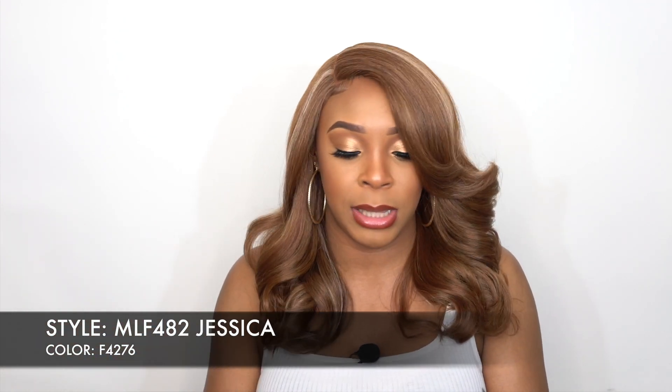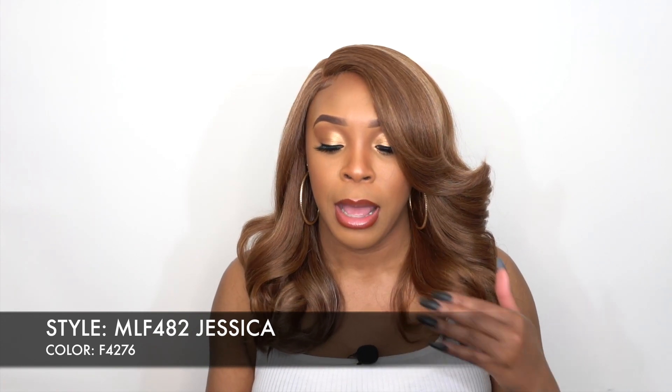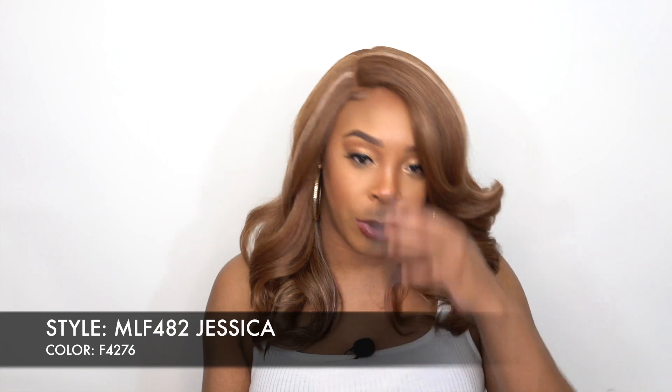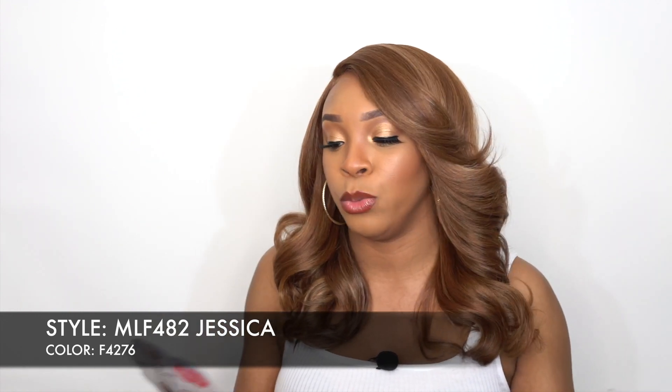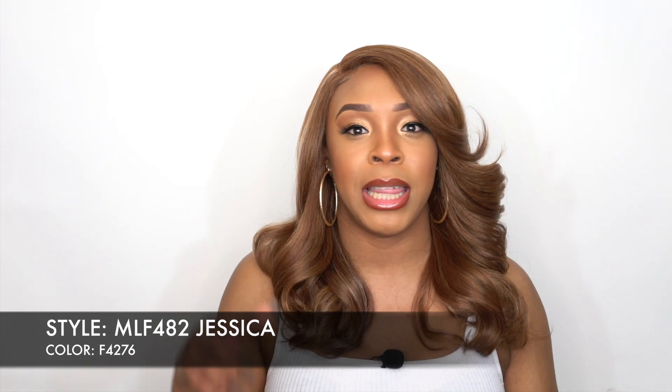She's giving me Melody vibes. I think Melody was the first one I ever reviewed from this collection. I remember we were both talking about the color blend — you can see they have these boxy streaked colors, and there are no dark roots or anything like that.